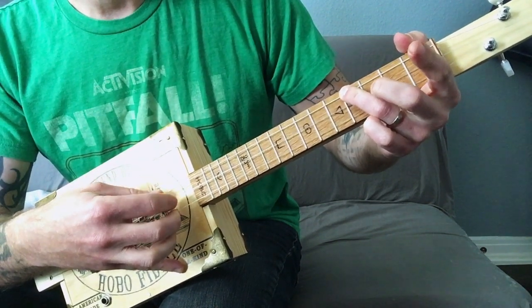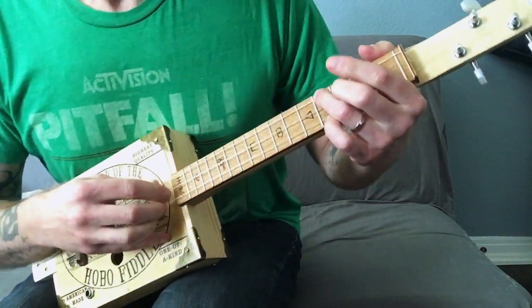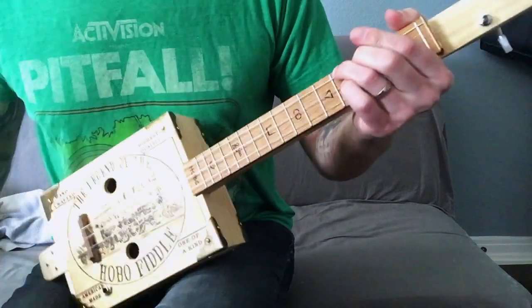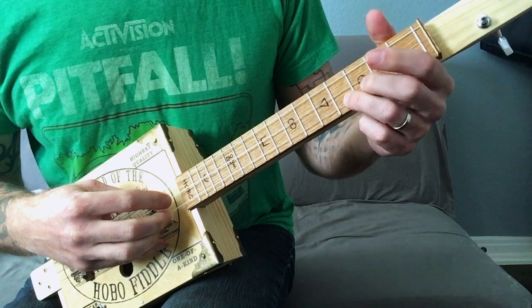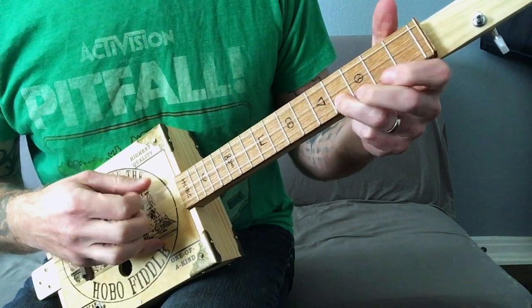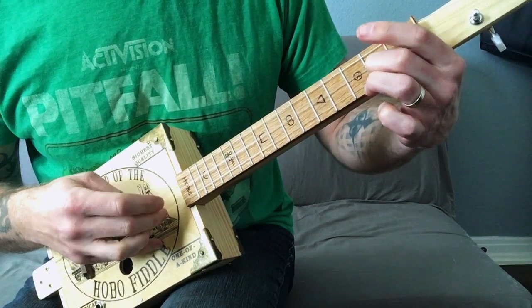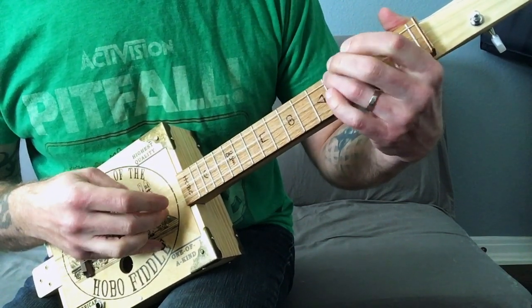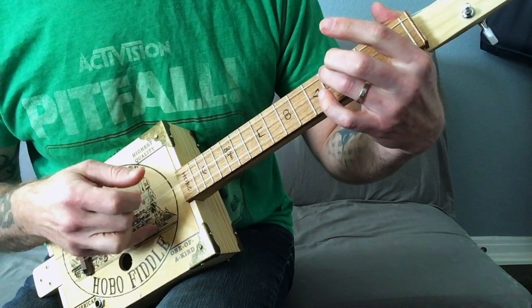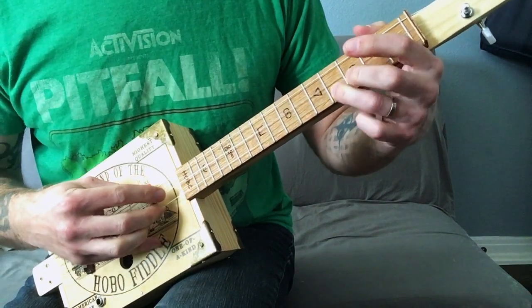If it was the last one, I wouldn't have played that last note, but then you just keep looping it. What's cool about it is you can play it at any speed. You can do it really slow — and it's kind of serious and ominous — or you can do it really, really fast.